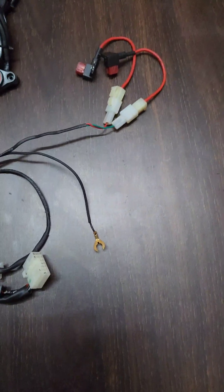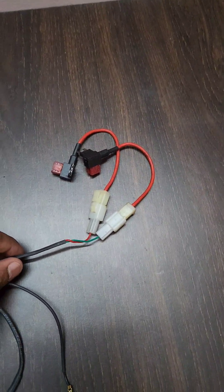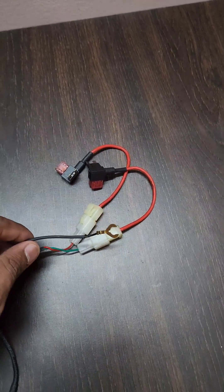Hey guys, after a long time I am back with a video. In this video I am going to show how a telematics unit connects to panic buttons in a bus. I am taking the wiring harness of the telematics unit, which comes with a few sockets for power, ignition, and one ground socket.